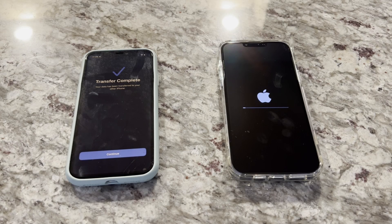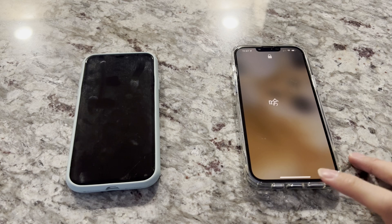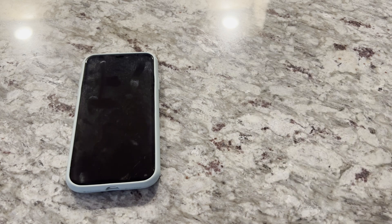It's been a good 30 minutes or so now, and my old phone says transfer complete. The new phone looks like it's just restarting and setting up. It finished setting up, and now it's back to the hello screen — swipe up — and it already has my old password.